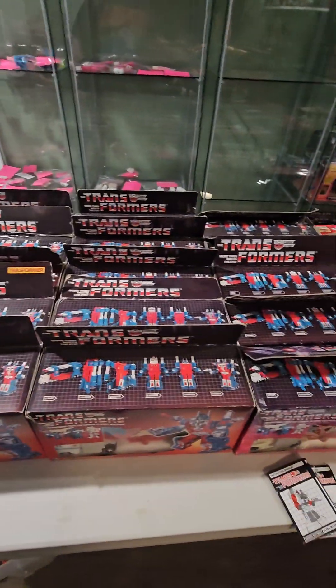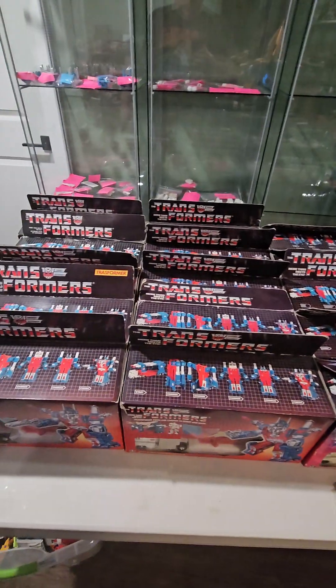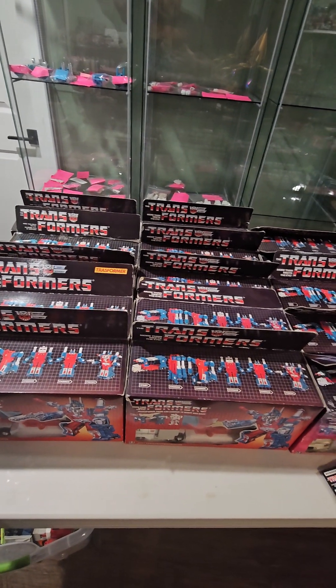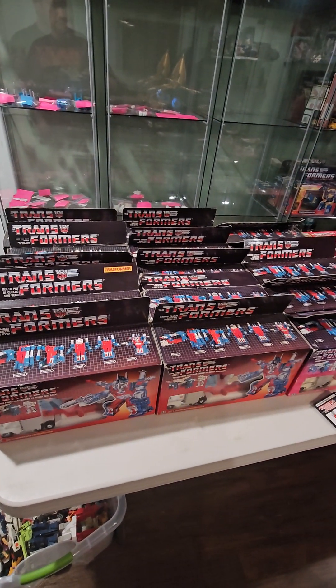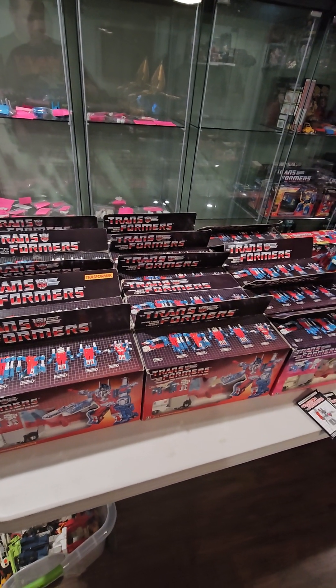Almost everything also has the correct paperwork. The European Milton Bradley one I think I need to add something to. Most of them have sticker sheets as well — about half of them are used, half aren't.